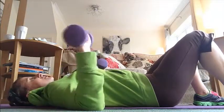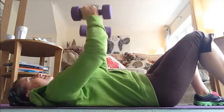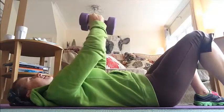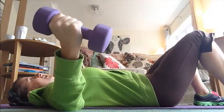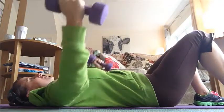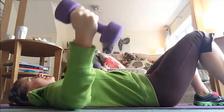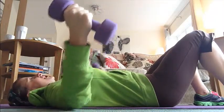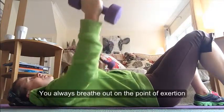To do chest flies, you just basically turn your weights around 90 degrees. This is your starting position and your arms are slightly bent — slightly crooked. Breathing in, breathing out, arms out to the side, keeping them bent the whole time. You're working from what I call the armpit muscle — hinging from the inside shoulder muscles or your pecs. In fitness, we always try to breathe out on the point of exertion.